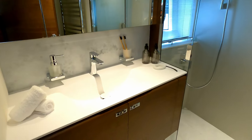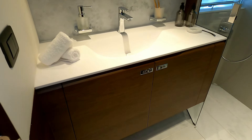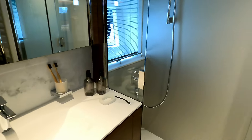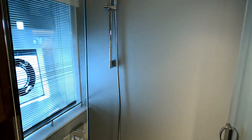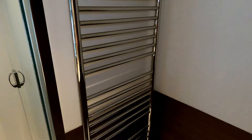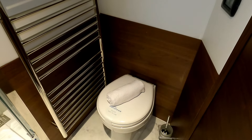Around the corner we have the ensuite to this cabin — a beautiful Corian flowing molded sink, storage underneath, mirror and storage above, and a very decent full-height self-contained shower. Behind the door there's an electric shower, heated radiator, and the loo itself.